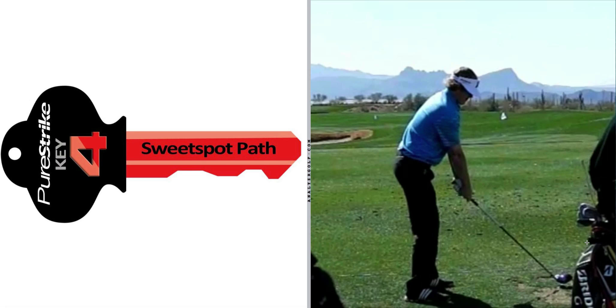Key Number 4 is diagonal sweet spot path, which simply means that golfers are not swinging too much along the floor of a house, nor are they swinging too much down the wall of a house. The poor golfer who swings over the top is going to look a lot more like this, with the club head coming out here, coming down, hitting the golf ball, and then exiting stage left very quickly.